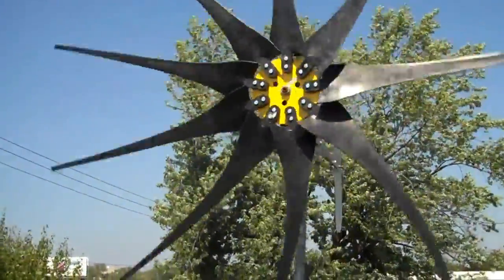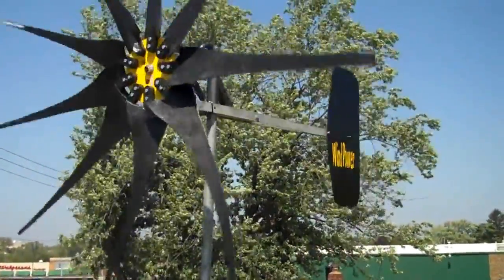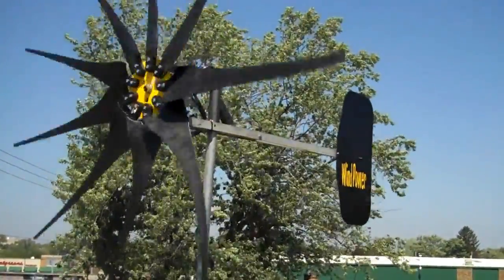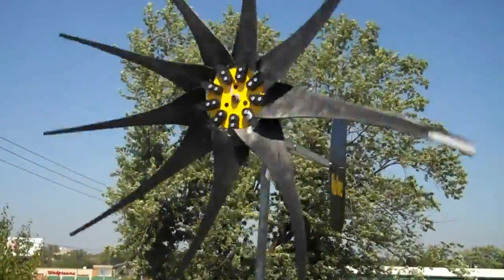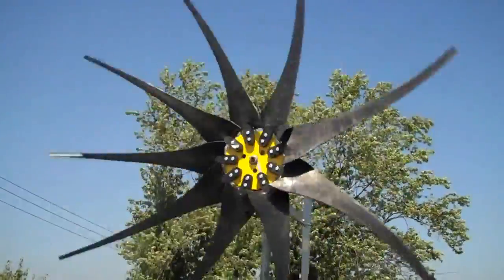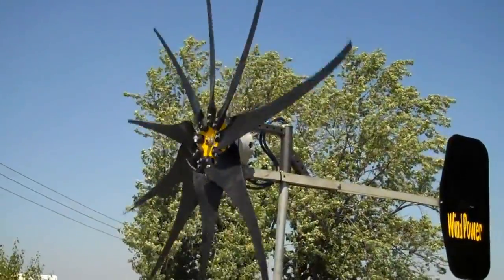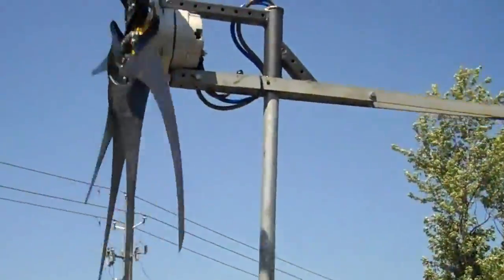I'm going to go down to the basement and try to read some of the readings. It's slowing down.